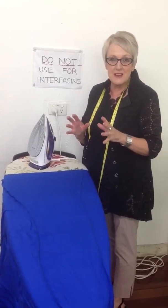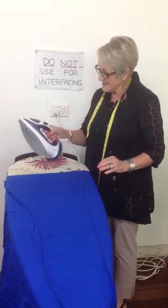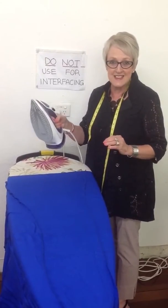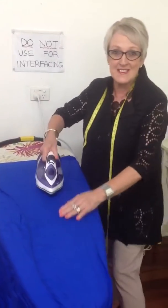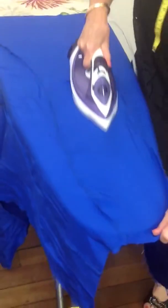But then it was a bit wrinkly. Sarah ironed it and said you can't get the wrinkles out. I said put it on wool setting, steam, and iron it like there's no tomorrow. So be tough, be hard, be strong, and then the creases will come out of it.